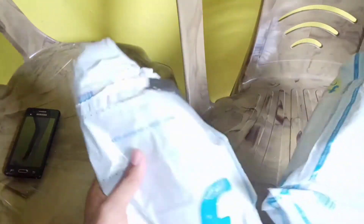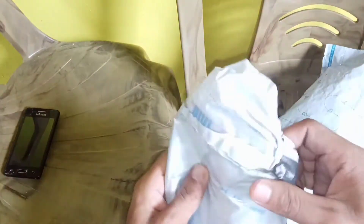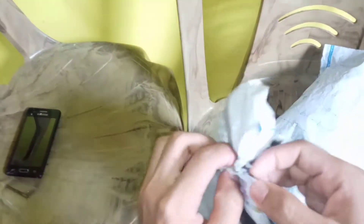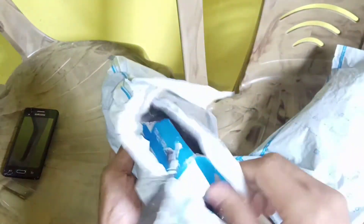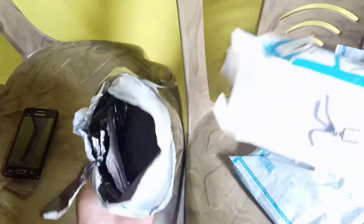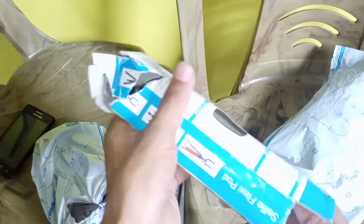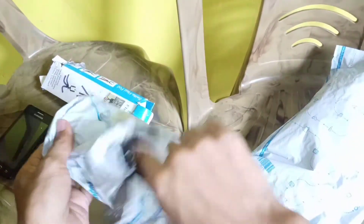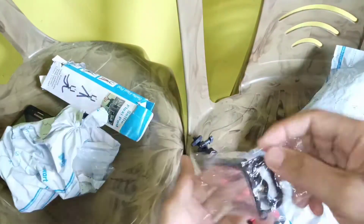We will review the unboxing video. We will use a flexible mini tripod. We will review the mobile catch handle.